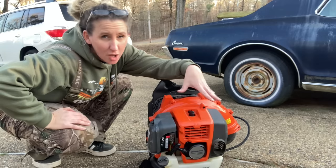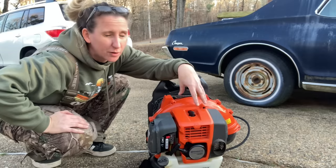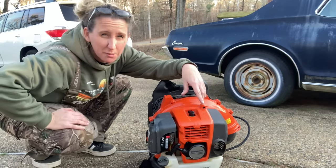We got it all put back together. Now we just have to make sure it runs — it's going to probably smoke just a little bit from that oil I lubed the cylinder with, but I think we've got a $200 blower here.